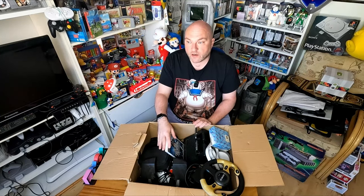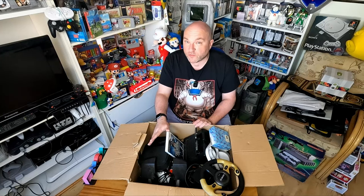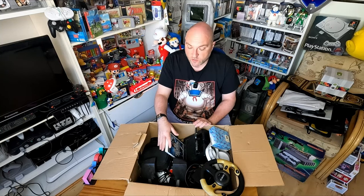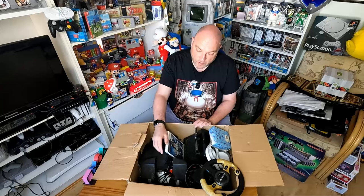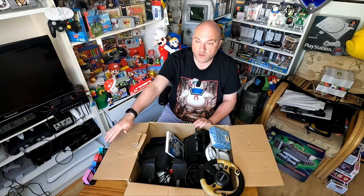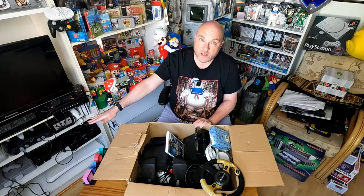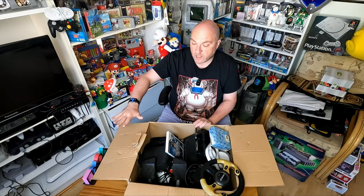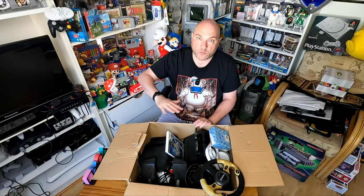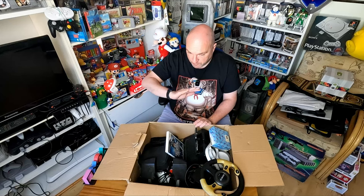Full disclosure - Jason sent me this stuff for free, he didn't want anything for it, wouldn't even take anything for postage. He just wanted it to go to someone who would appreciate it and add some stuff to the collection. Box number two has got a few consoles in it. Anything that I don't have is going into the collection, and we're definitely going to give some of this stuff away. Anything that comes in, we send stuff back out - we'll do a nice little giveaway at the end of the video.